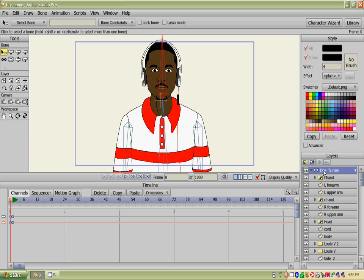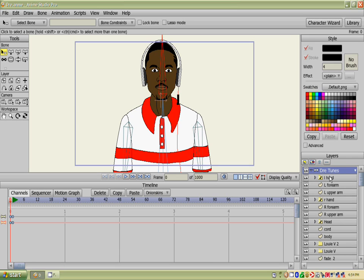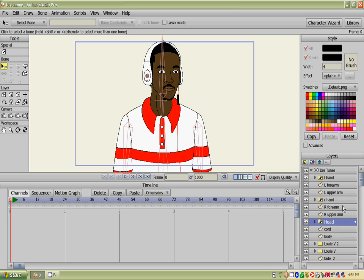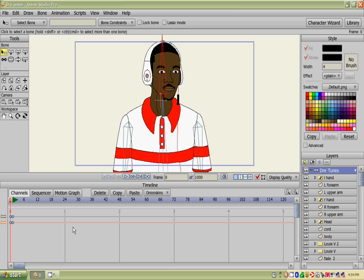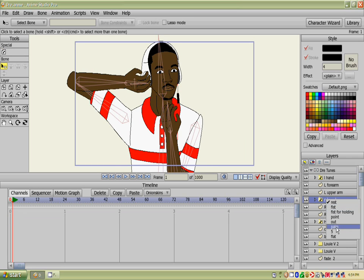All of this is inside the bone layer. As you can see, I have it for other things too, like his hands — they have switches in them, and you can switch that or whatever.